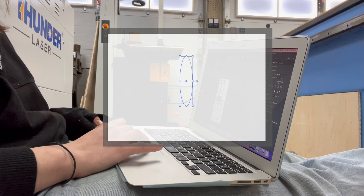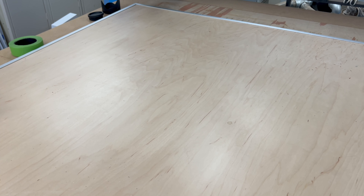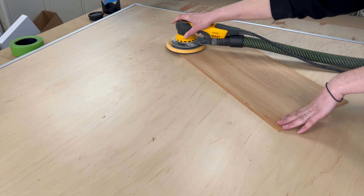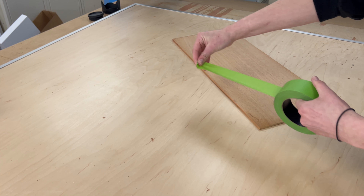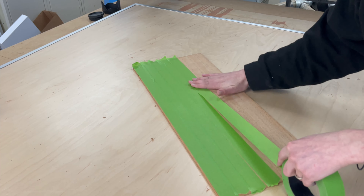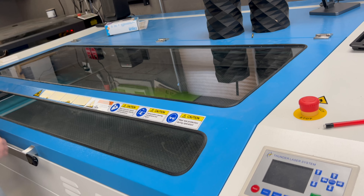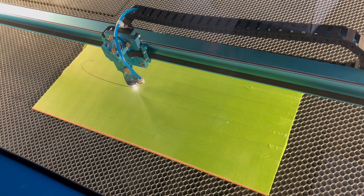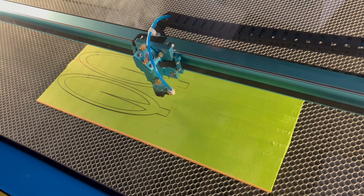I started by sketching my petal design in Adobe Illustrator, and once I was happy with it I could cut it out of my material. I went with mahogany because I had a bunch of it and I love the color. To prep for the laser I'm sanding and applying masking material. This is the first big project on our new huge Thunder Laser, so I'm especially excited to see how the laser cut goes.